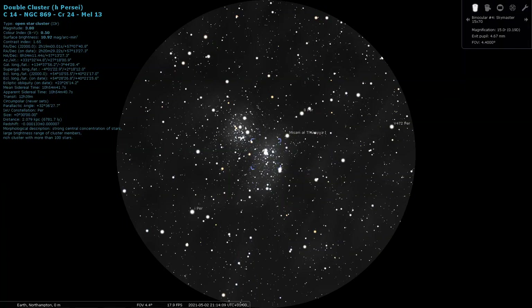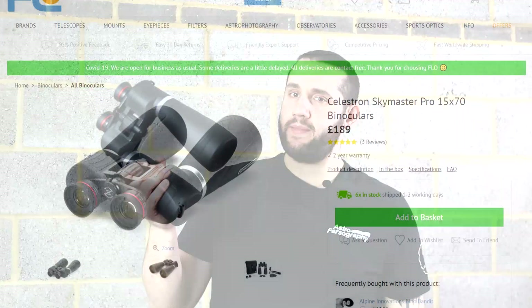I did see the tadpoles as a faint smudge. During my tour of the night sky with the SkyMasters I was also able to find the Perseus double cluster, the tadpole nebula just about showing up as a faint fuzzy, and the starfish cluster — really quite an enjoyable night with the binoculars.